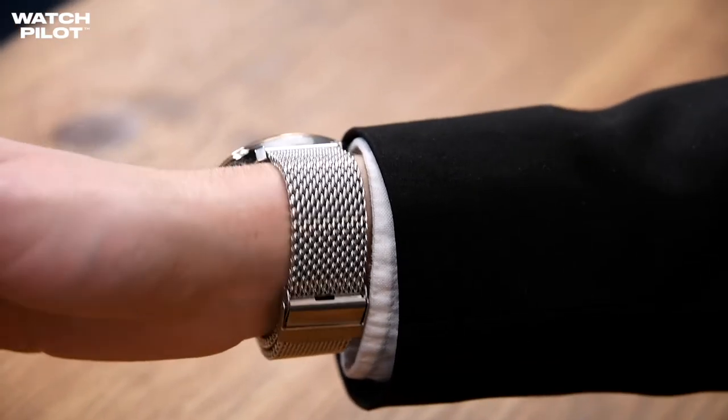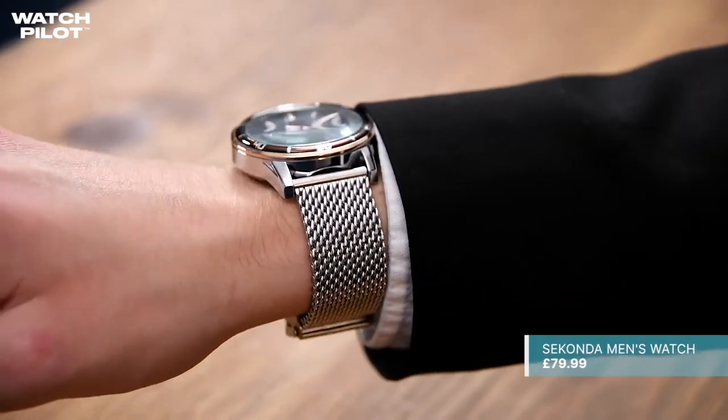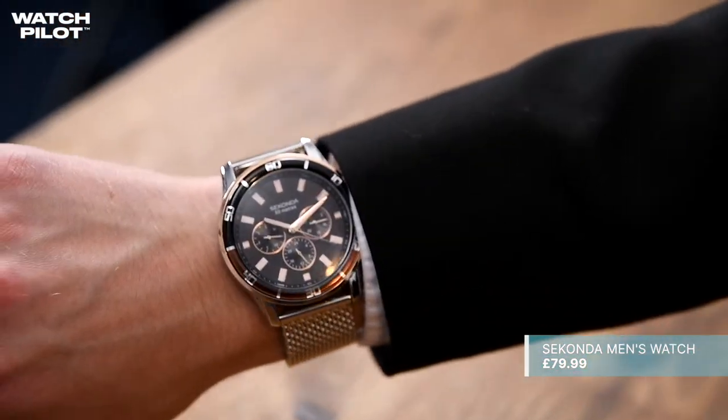Moving on to the Milanese bracelet, they look pretty much the same, just built with different alloys. The Secondor does only have 50m of water resistance, but if you don't wear your watch in water or you're not a diver, it doesn't really matter. Overall, this watch is lightweight and good quality and retails at £79.99, which is great value for money and means you'll have more money to spend on vodka martinis, shaken and not stirred.